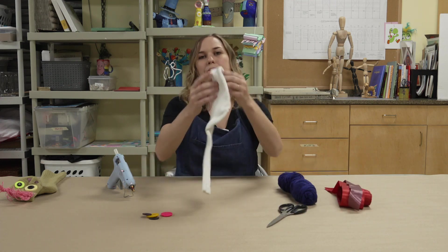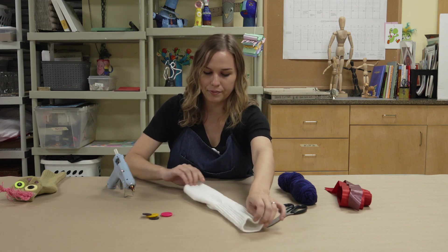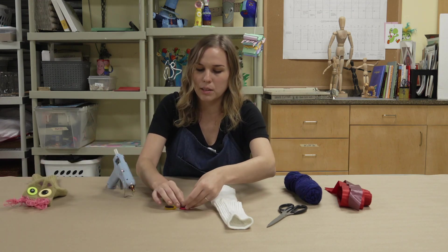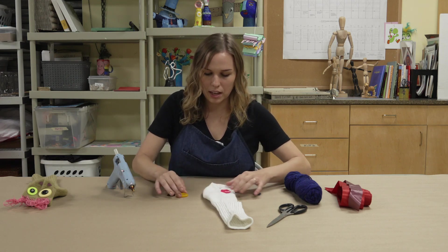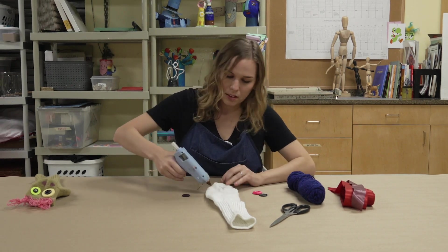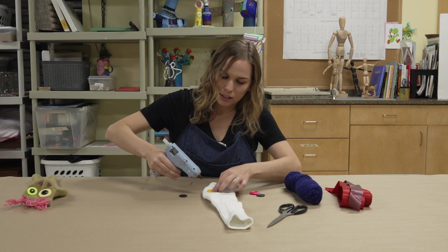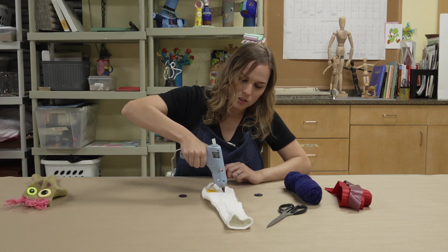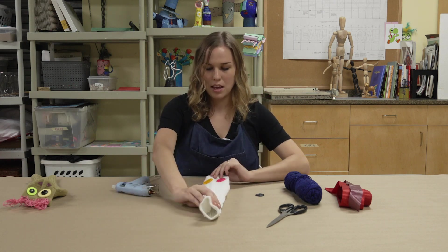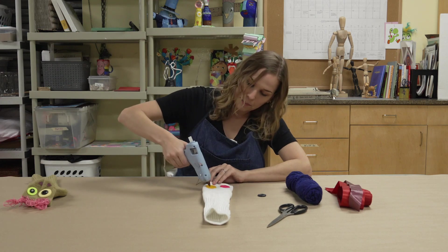For your first step, lay your sock flat and add on your buttons for the eyes. Select some buttons you may have in your house — I found these colorful ones for the pupils. Take the glue gun, put a little dab of glue, place the first button down, then place the second one right next to it. Let that cool for a little bit and then add on your second pair of buttons on top.